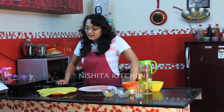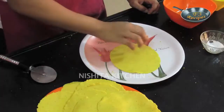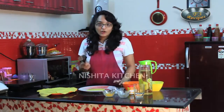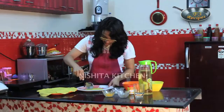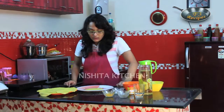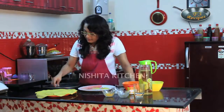Now we will take our roti and prick it a little bit by hand, and with our pizza cutter or a knife cut it into triangular shapes. If you want a tart-like structure, then you can cut it into rounds also. Now we will take this onto a baking plate — our healthy baked nachos will be done.